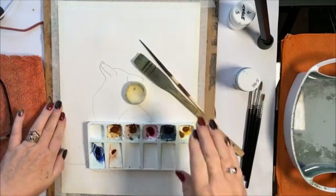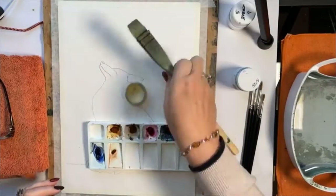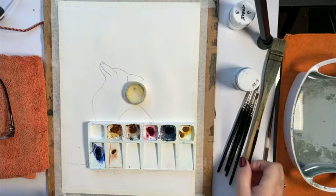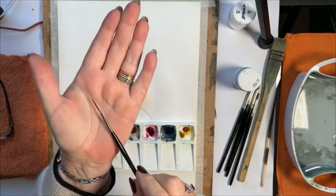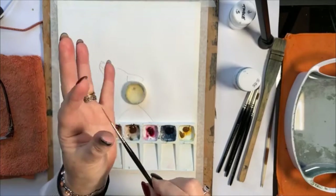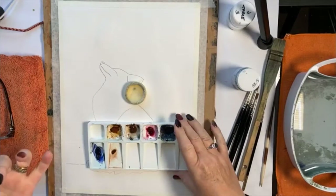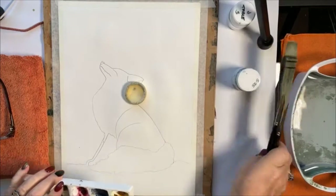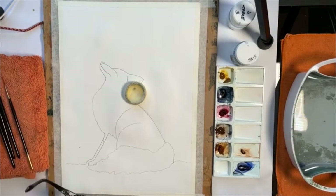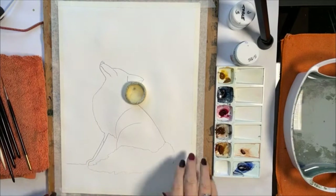I'm using 140lb Bockingford paper, taped down, and I'll start by masking out. One more brush I didn't mention: a rigger brush — these lovely thin, fine brushes, long in the hair that carry a lot of paint but paint the finest line. We're going to use that in a minute for the fur. Let me put my glasses on and start masking out my fox.